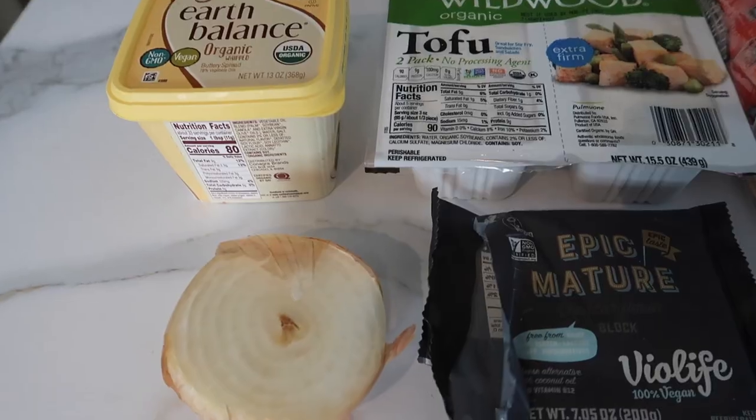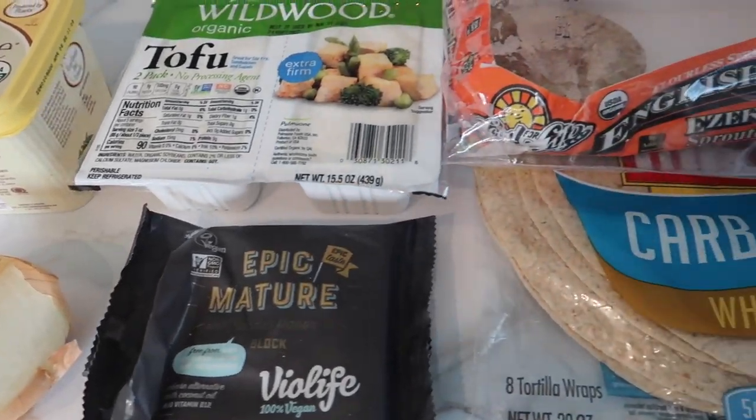This isn't the first time we've reviewed Impossible products. You can check out videos on the channel where we've reviewed various Impossible products. More importantly, we reviewed the launch of Impossible Sausage when they launched it at select Burger Kings — particularly in Savannah — and we took the whole family on a road trip and tried it out. Make sure you check out that video to see our reaction.